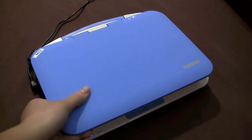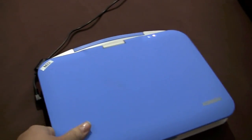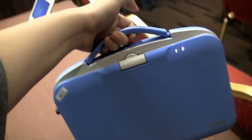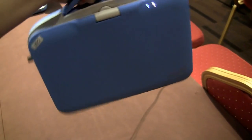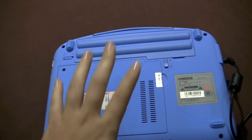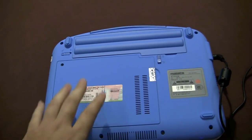You can see it's got a soft rubberized durable lid, and we actually have a handle here on the top so we can carry it to class like a little briefcase. If you take a look around the back, it has a large panel for upgrading the 130 gig hard drive.